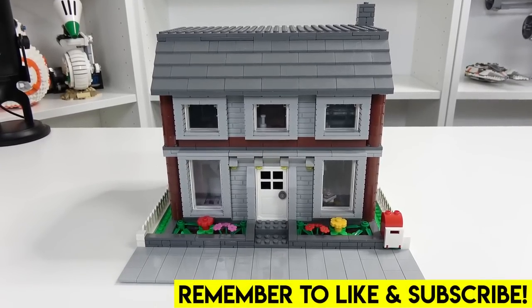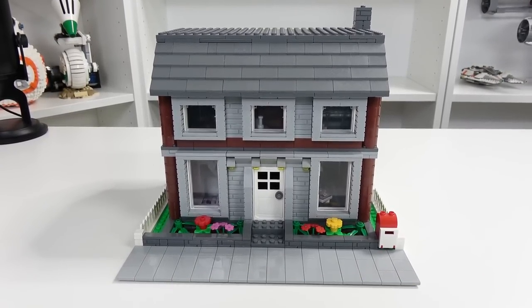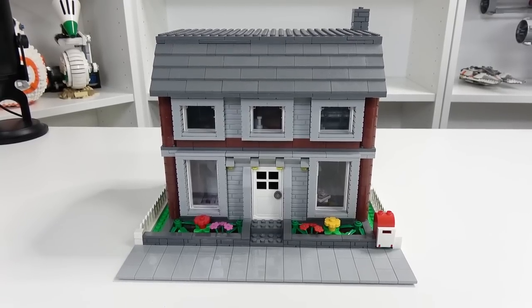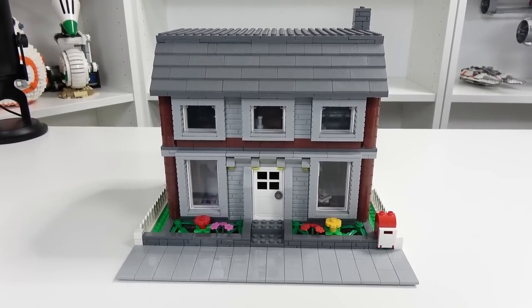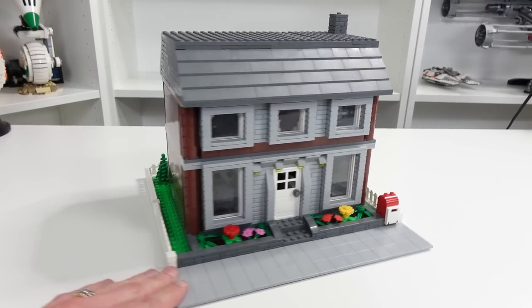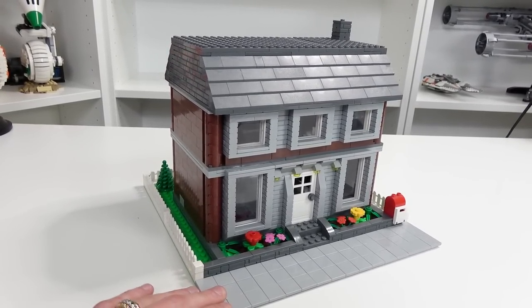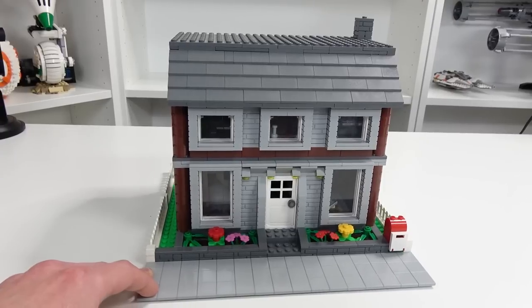Hey guys, what's going on? Welcome back. It's Jordan here, and I've got a MOC for you today, which is pretty cool. What's really awesome about this one is we actually built it during a live stream series on my YouTube channel. What's neat about this house MOC is that the majority of the parts were found on my pick-a-brick wall, and I was put to the challenge by one of my top supporters, whose name is King Piggy.